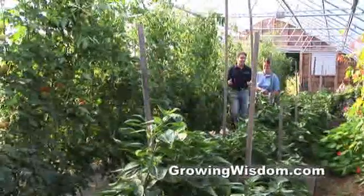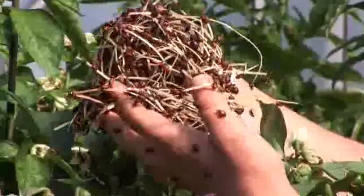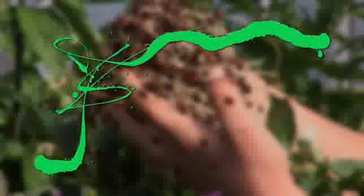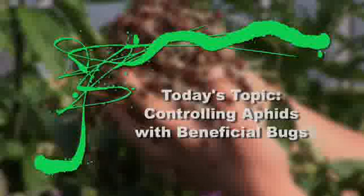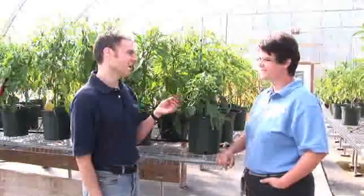Hi, I'm Dave Epstein. This is Growing Wisdom. I'm here today with Susie Anderson and we're at Johnny Selected Seeds in Albion, Maine. So Susie, we're in front of some peppers and these guys need some serious help, don't they?